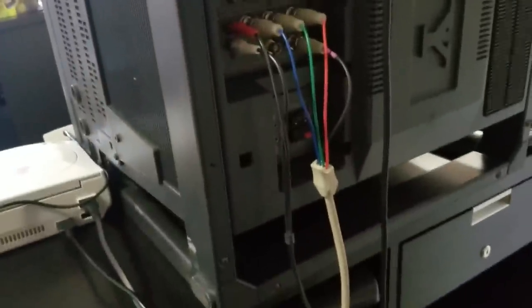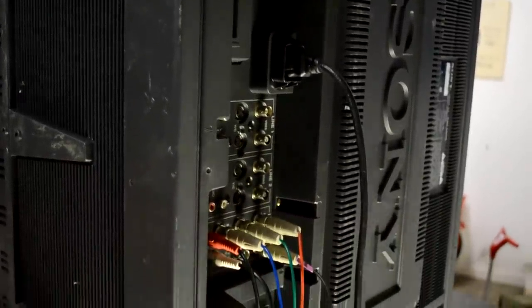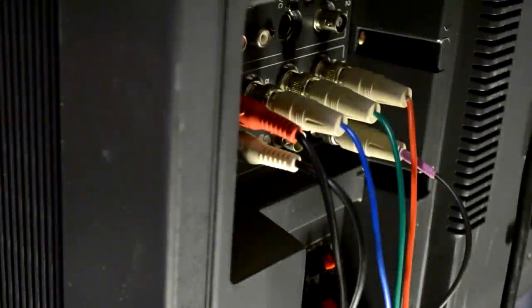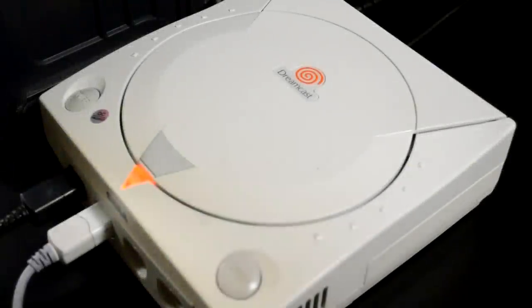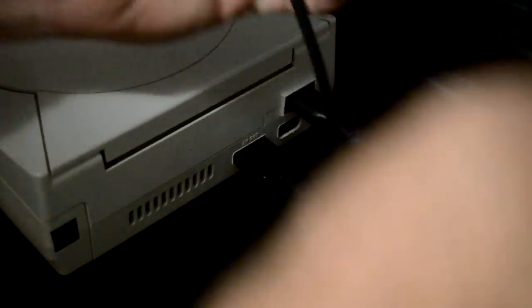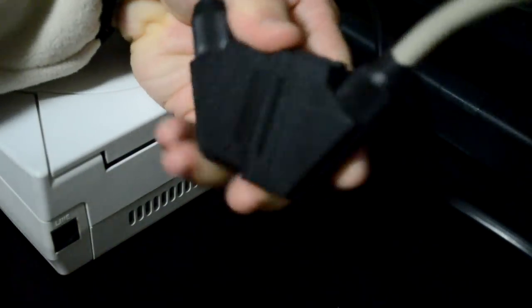If your PVM or CRT is not secured properly with screws, you can really damage it by turning it on its side. I'll be using the RGB lines, already connected here with an RGB adapter, and we've got our power cable connected to the monitor — this is a standard RGB setup with C-Sync on the console. For today's console, I will be using a Dreamcast. This is a standard North American Dreamcast, and we'll be getting a 240p signal to our monitor using SCART. We need a C-Sync signal so that it will display properly.